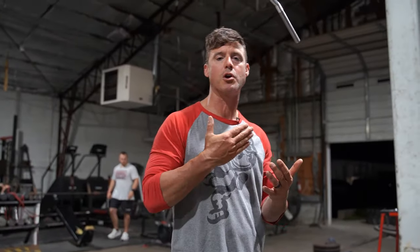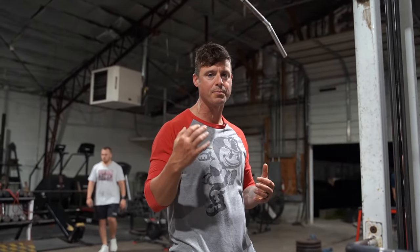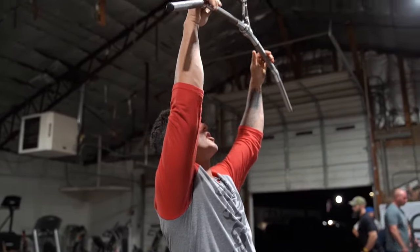We're going to do an isometric version of the two exercises I think help shoulder stability the most that are not an actual shoulder exercise. We're going to do lat pulldown and cable shrugs.